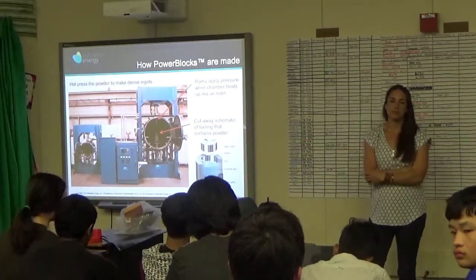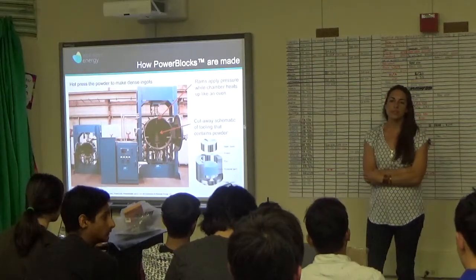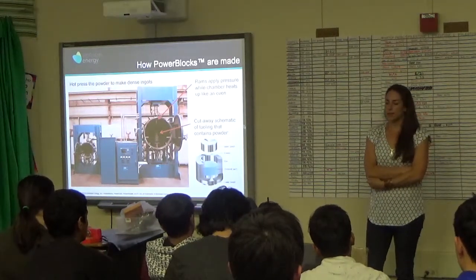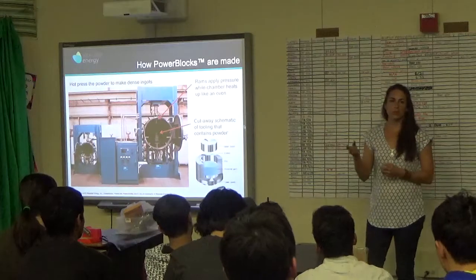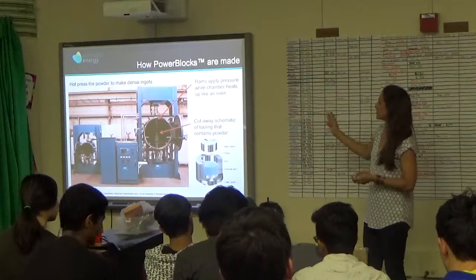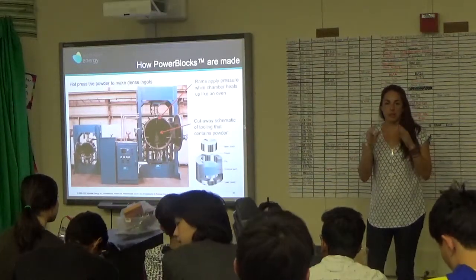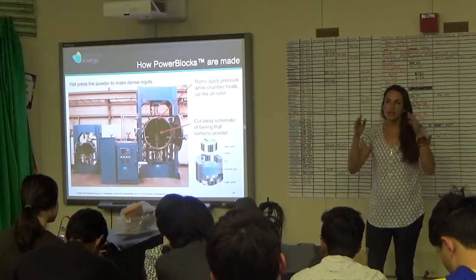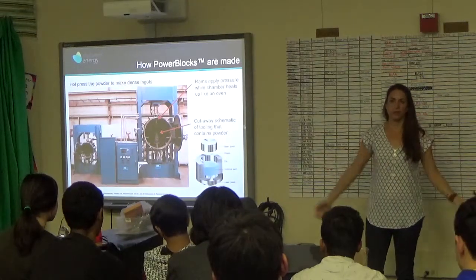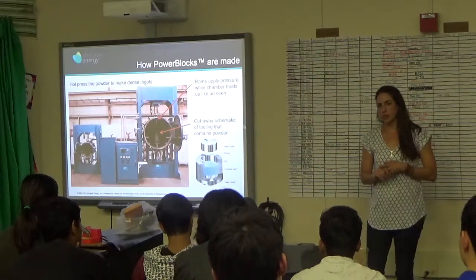Does this work take more chemistry or physics? Both — probably more physics overall. The chemistry ends up being specific: when working on one particular material, you read a lot about that one chemistry. I wouldn't call myself a chemist just because I know a lot about the chemistry of one material. It's kind of deep narrow learning rather than broad.